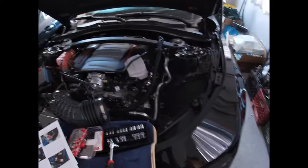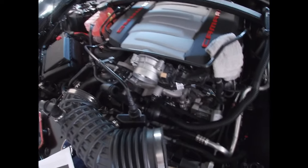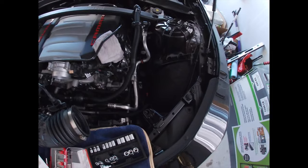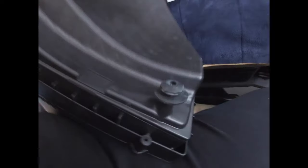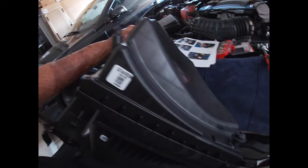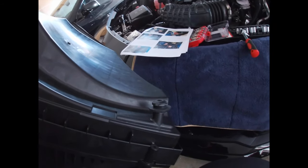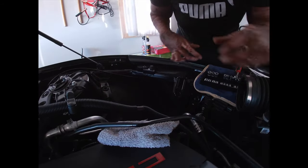It looks pretty restrictive to me, just saying. Now it should look a little something like this — you just got the motor, the throttle body in there, and the empty space where the new intake is going to go. Reading the instructions manual, it was very accurate. The rubber inserts came out when I pulled the box out, so we're gonna put those back in their original spots. Now we just gotta place it where it's gonna go.